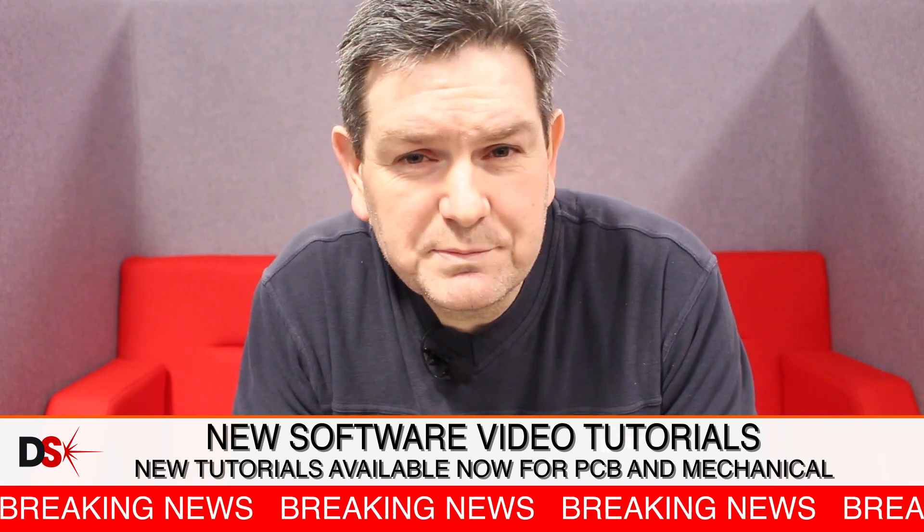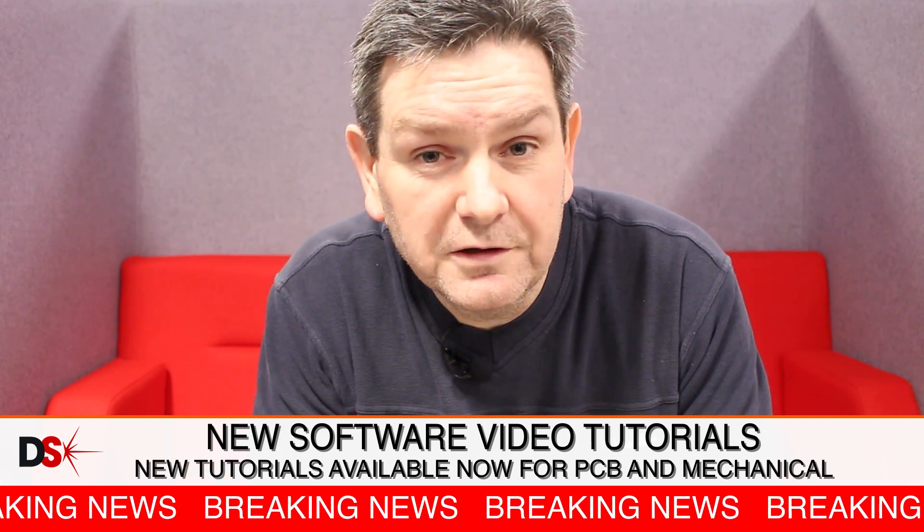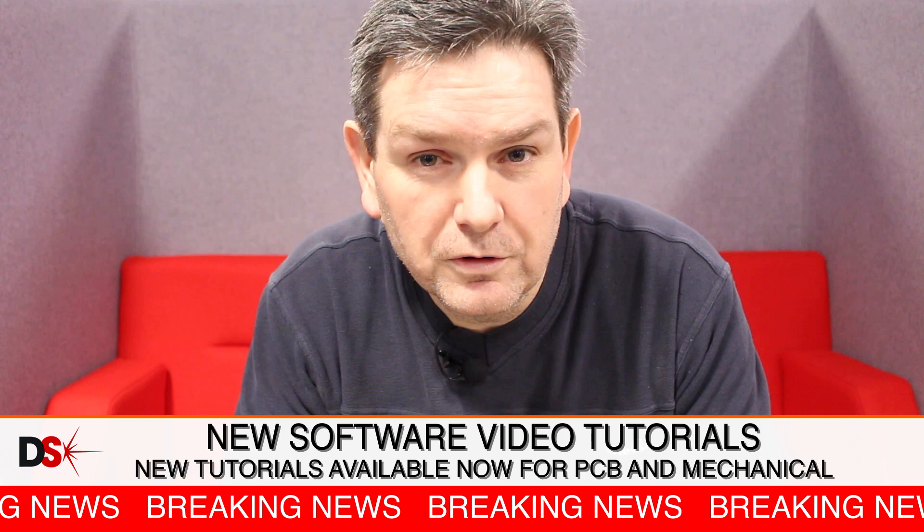Hi guys, Greg here again from DesignSpark.com. This month we've really listened to you guys in the community about refreshing our tutorial videos for our DesignSpark PCB and DesignSpark Mechanical. So if you go to those areas you'll be able to find new videos, refreshed, up-to-date and helping you guys get on with our top software and tools.